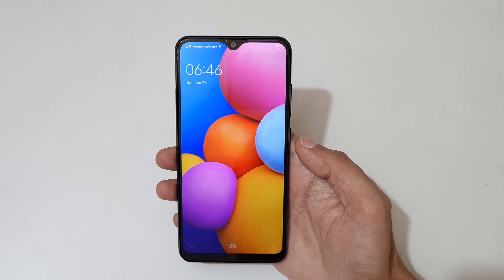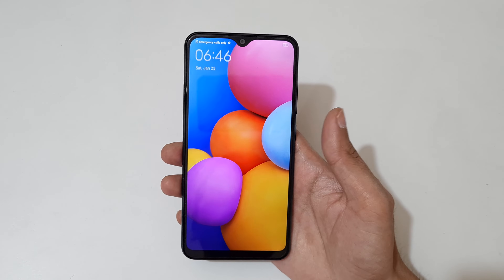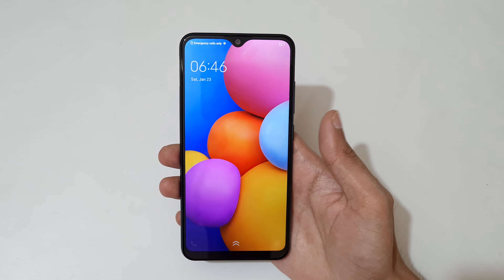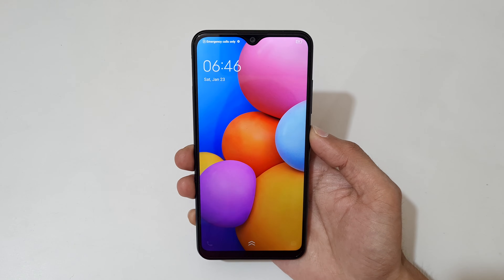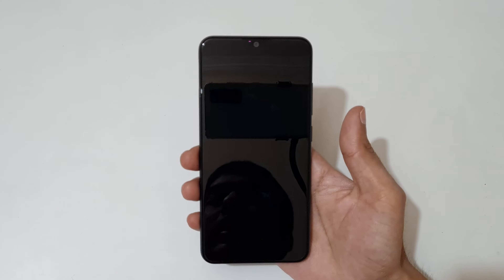Hey guys, welcome to my channel. In this video I'm going to show you how to hard reset the Vivo Y1 smartphone. To do a hard reset, first power off your smartphone — tap on power off.